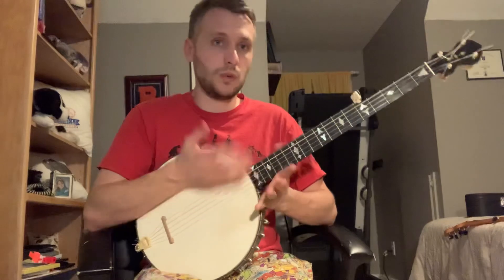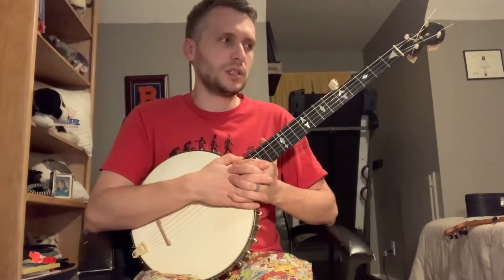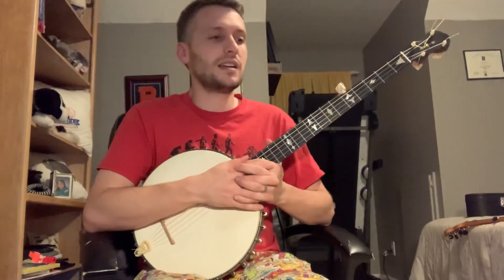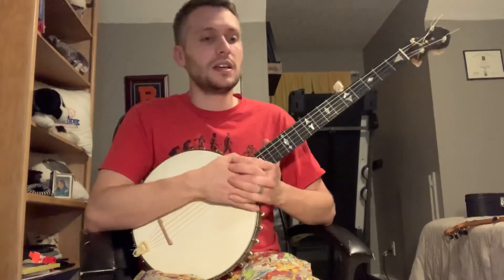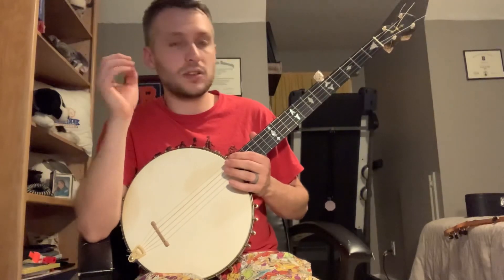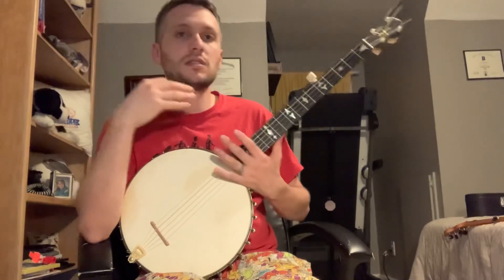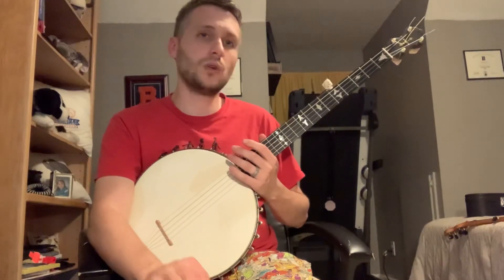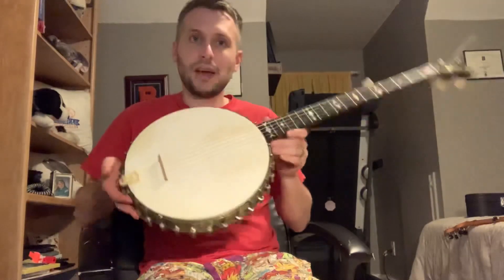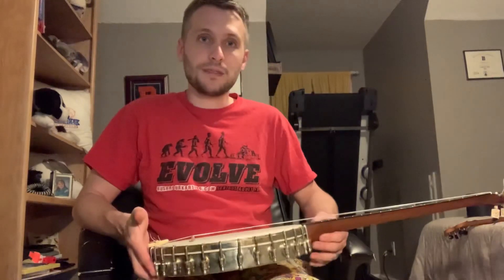If you want to learn Cripple Creek the way I played it, go to Jim Pankey's page and look up Cripple Creek Claw Hammer — it may be 'Cripple Creek Claw Hammer for bluegrass players' or something like that. It's a really good lesson, especially if you're a beginner. And obviously look up Clifton Hicks — he's a great source of banjo history and heritage. His Patreon is called Banjo Heritage and he has great lessons on tons of old songs from before recordings, back before even this banjo was made. So yeah, if you liked it, let me know. Happy picking.